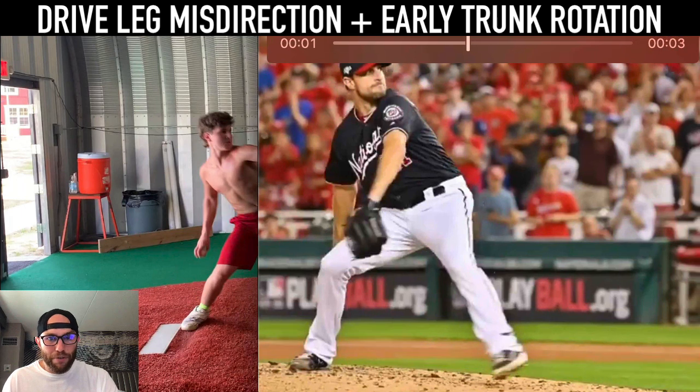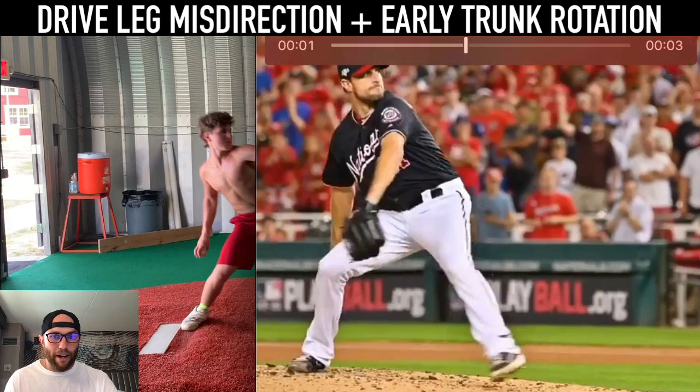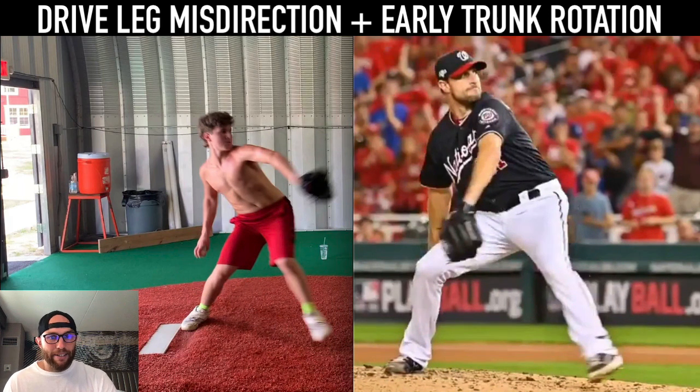Scherzer is someone who moves exceptionally well — it's kind of unfair to compare people with him — but look at where his positioning is with that drive leg compared to yours. He still has that kind of head shooting over that back, but look how much more he has that drive leg in that corkscrew position to feel really stable and strong. If I were to try to really express a ton of power, I'm probably not going to do that by taking my foot, knee, and hip into a different position — it just doesn't feel as powerful compared to the corkscrew alignment.